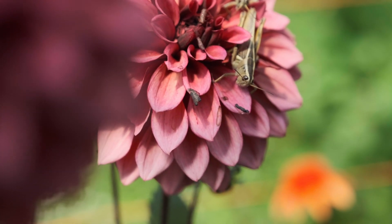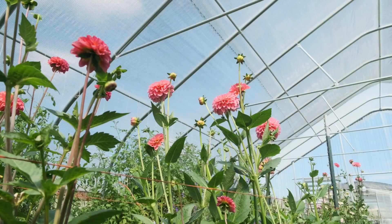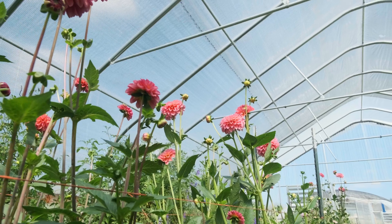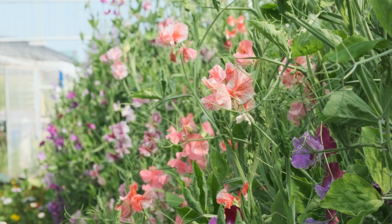I only have one plant in here that's a perennial plant that I've let live. And it's the only one that has aphids on it because I didn't spray it with the foliar. I thought, well, you're fine, buddy. And lo and behold, he's the only one that got aphids because I left him out.